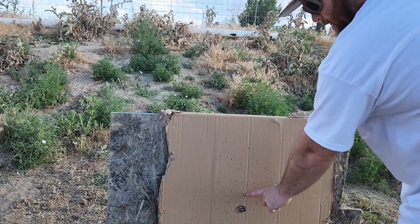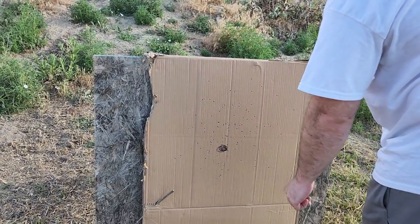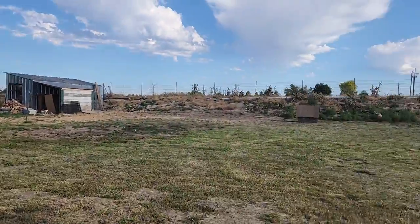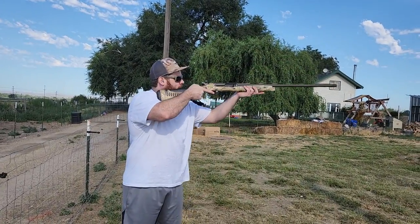You're like 70-30. You're maybe a little bit to the right and a little high. I think we got Eric's gun all dialed in. He's going to take another shot at the cardboard box and we'll see if it's patterned up right.